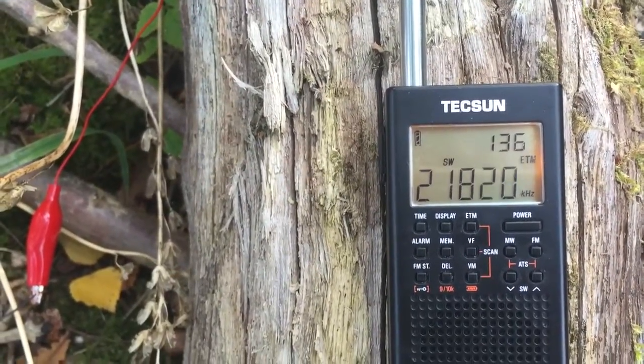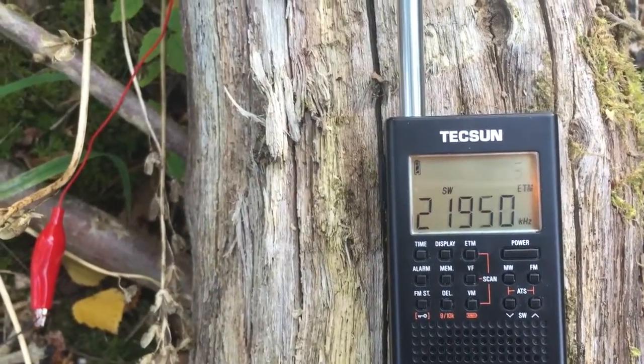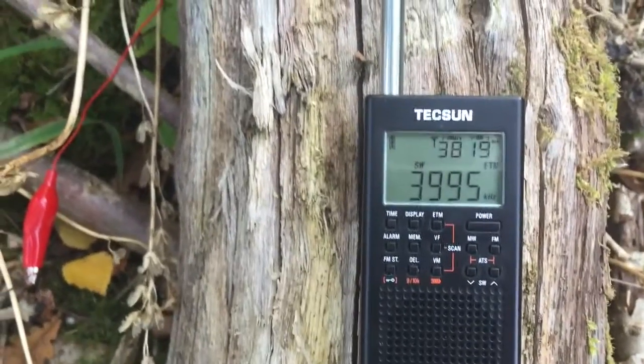Here we go — 136 signals found. So 135 versus 32, so massive difference using the long wire. Amazing.